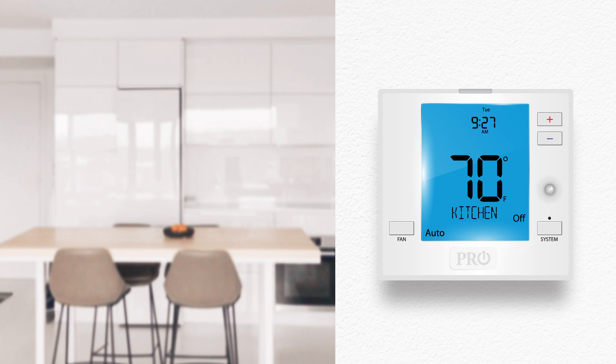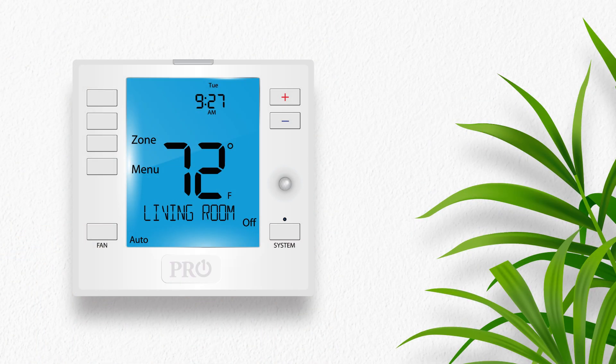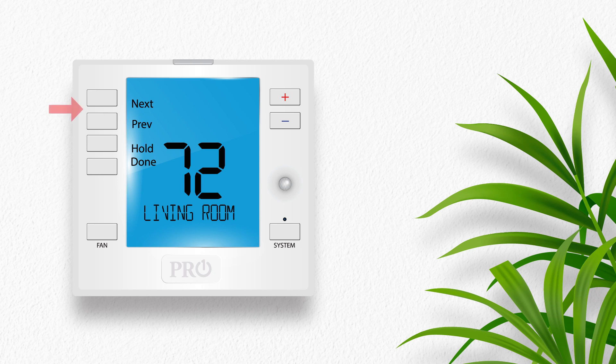Once all the remotes are named, return to the T755WHO and press the zone button to enter the zone menu. Here, you will see all the remotes in the order you connected them, starting with the T755WHO thermostat. The name shown will match those selected on the individual R751WO wireless indoor remotes. Use the next and previous buttons to cycle through each remote and its ambient temperature. At the end of the list, you will see the system average temperature, which shows you the average ambient temperature for all the remotes in your ProSync wireless system.